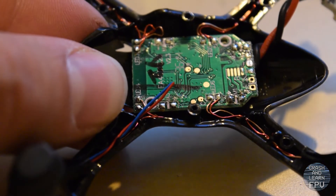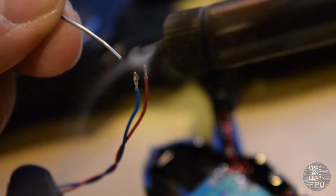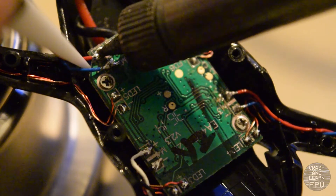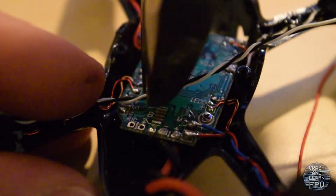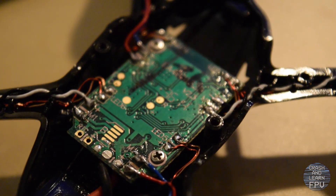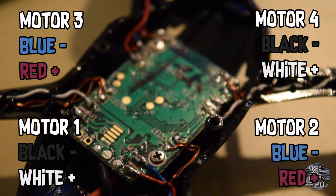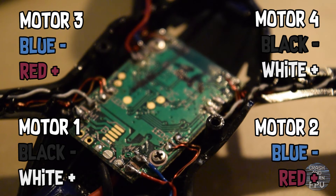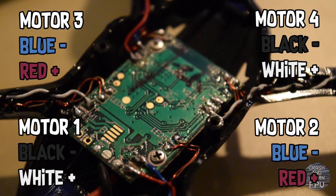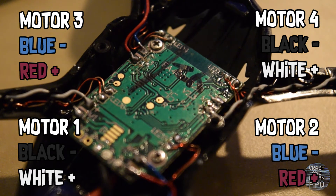Strip and pre-tin. All right, I'm finished with soldering on the new motors. Just make sure to check the polarity on the solder pads and take your time — it's really tiny and tedious to solder this. But eventually I did it. It's not the prettiest job, but hopefully it works.